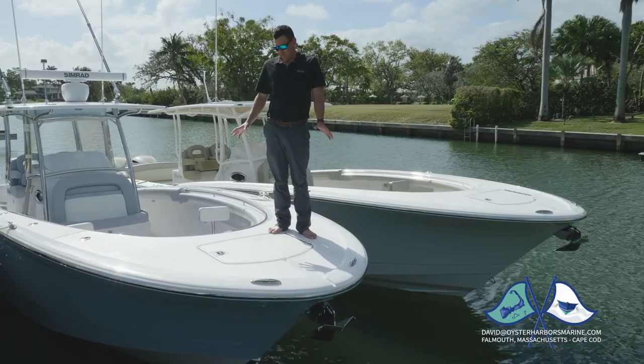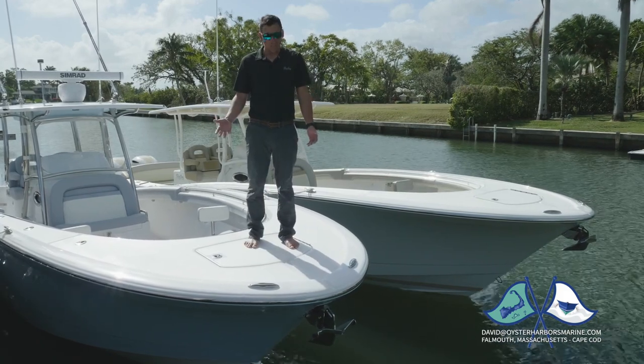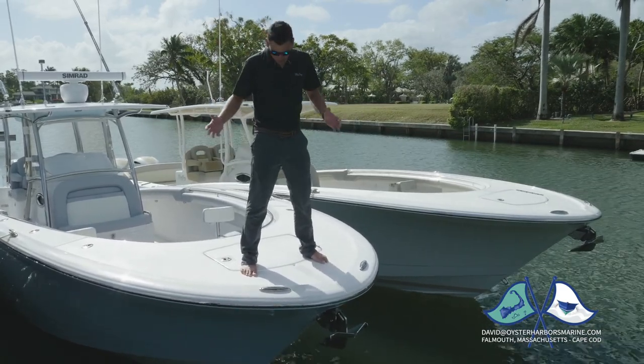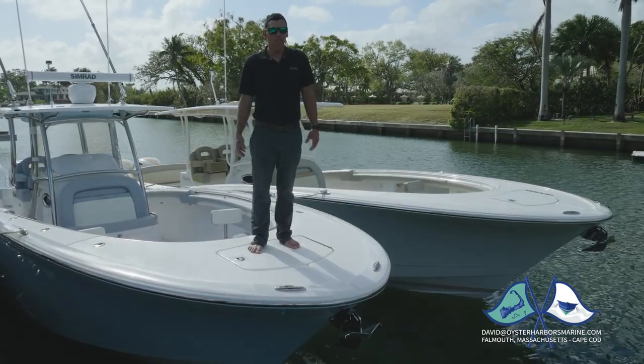When we designed the boat, we wanted to have an oversized bow. Being from the West Coast, when we fish, we cast from the bow a lot, so it's really important to have a lot of room up here to move around. If you're up here casting a bait on a fish, if you're nice and planted, you're not having to worry about your next step — you can move around. That was a big thing for us.